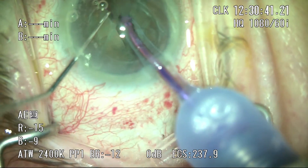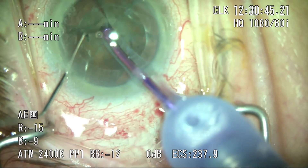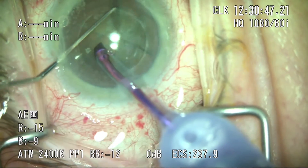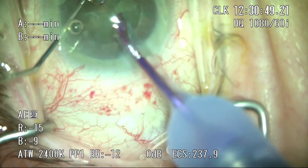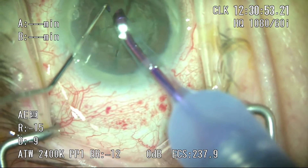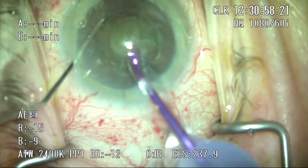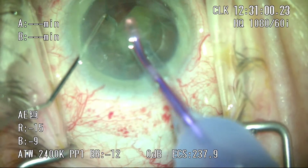I'm going to go around for illustrative purposes and break up each one of these pieces. This is a fairly dense lens, about a plus-two to plus-three. You can really see the substance of the lens, but also how cleanly the Femto has cut up the pieces. Finally, I'm going to bring one piece up into the anterior chamber and start with evacuation.